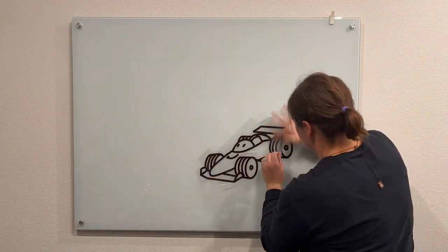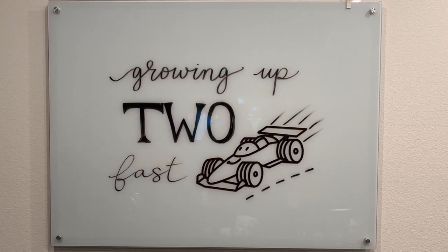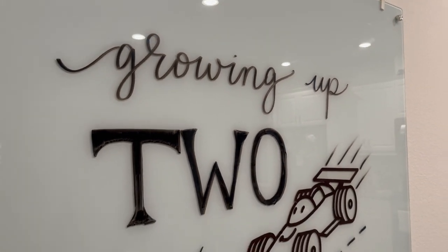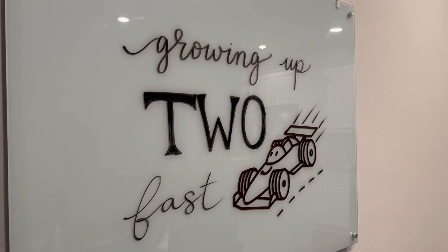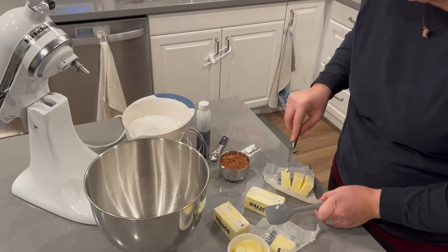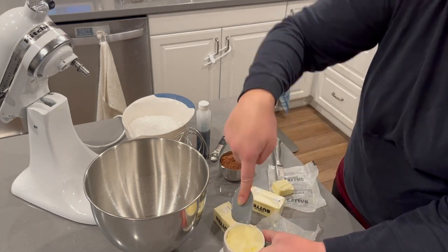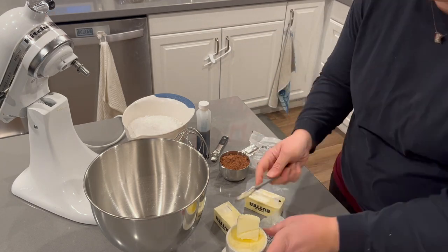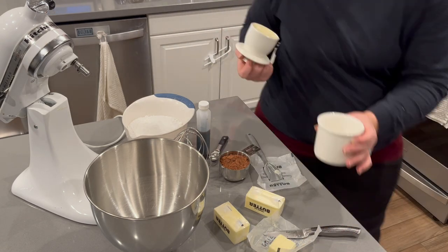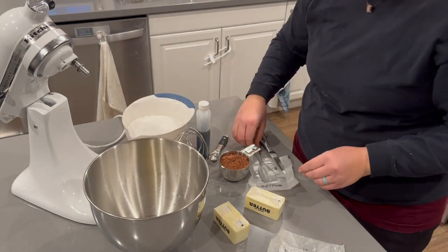Now that the glass board is completed, I'm moving on to the chocolate buttercream for the birthday cake. I took out four sticks of butter but only needed two and a half for the recipe. Since I had a stick and a half still soft, I put it in my butter jar on the counter to have room-temperature butter whenever I need it. Then I moved on to making the frosting.